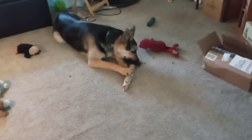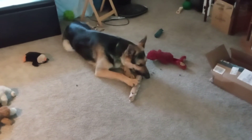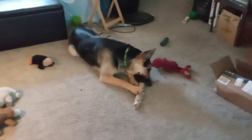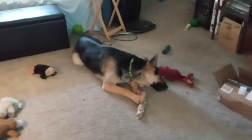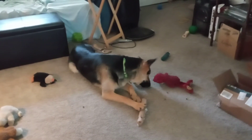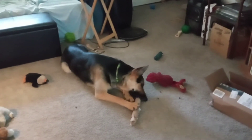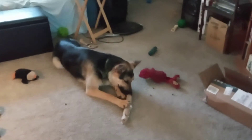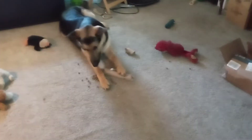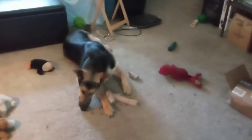I got the first one open. This dog is so smart. I love making puzzles for him, but things that I think will be hard for him to figure out he figures out pretty quickly. Now how do you get into the rest of it? Oh, there goes the second one already.